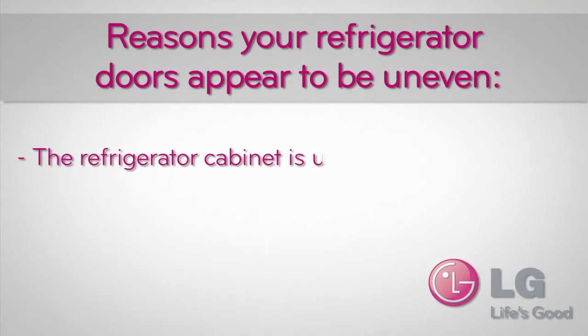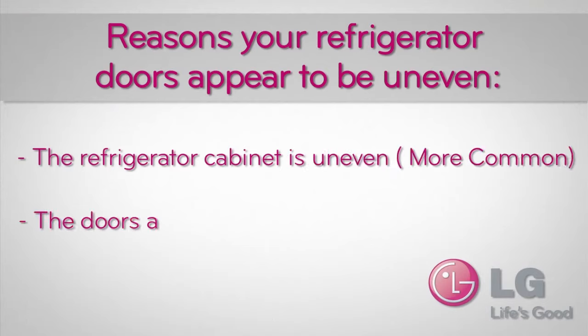One cause is an uneven refrigerator cabinet — this is the more common of the two. The second possible cause is the doors being uneven, and should only be checked after the level of the cabinet has been verified.